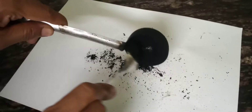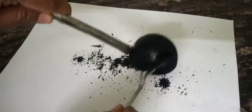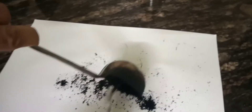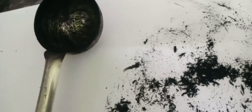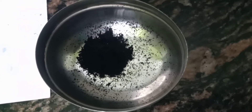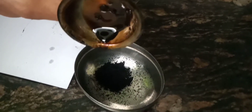Here we can see it. Here we have black glasses as well. We can use chemicals here. Now, let's put a drop in the bowl. I am using the brush. We are using one drop. We use the brush.